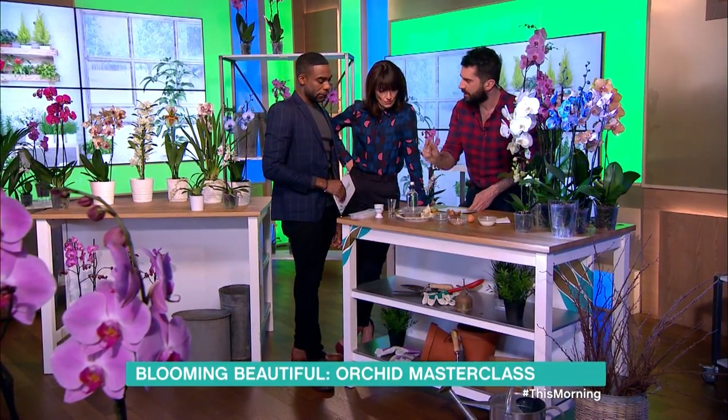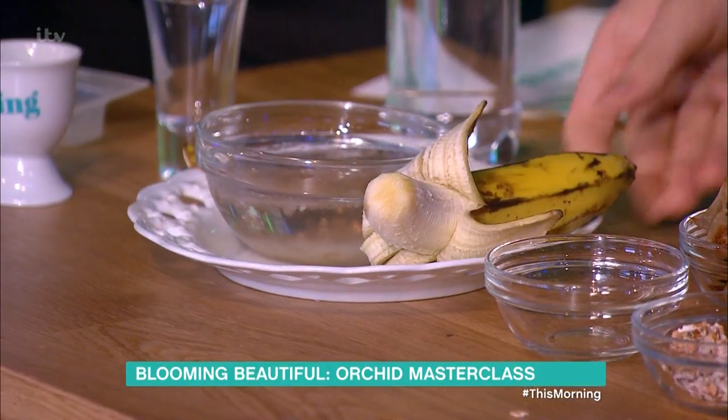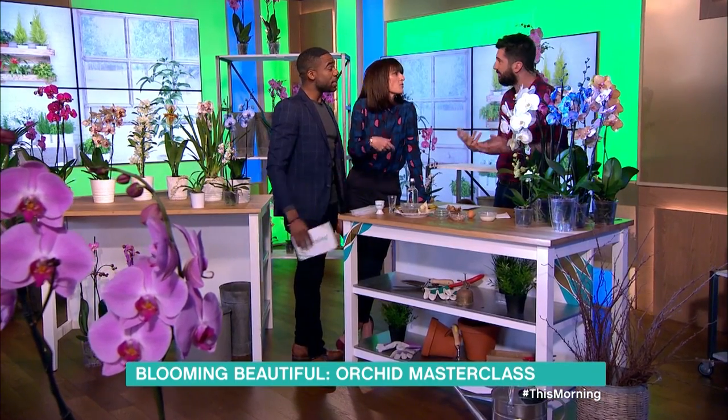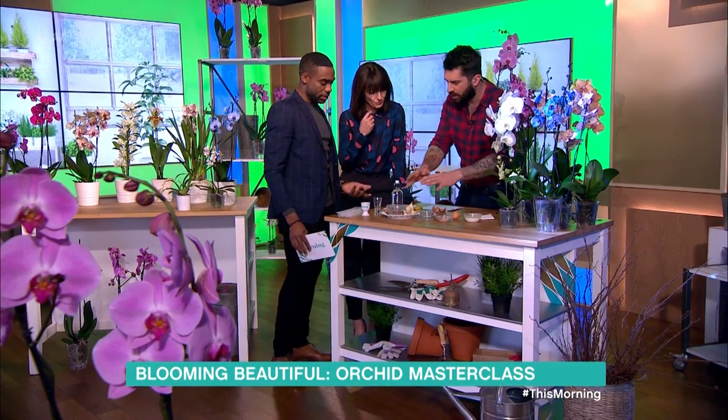Banana puree: one inch of banana skin, puree that with two cups of water, and then you've got your tonic for your plants. You give that to them three times a year. So you don't need to go wandering around with rotten bananas. This is your holy trinity.